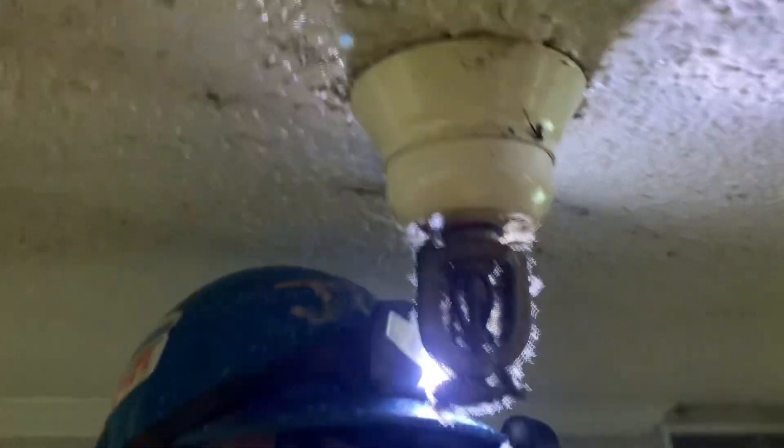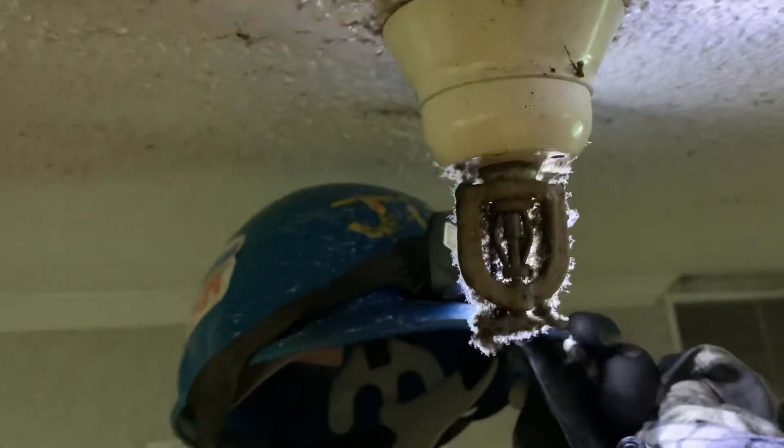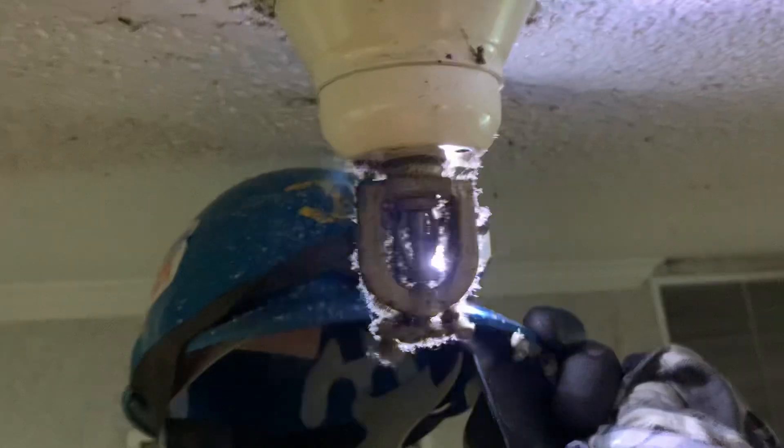Let me put my flashlight on it. Look — the light doesn't even go through there. Wow. Loaded fire sprinkler head. Live it, love it, learn it.